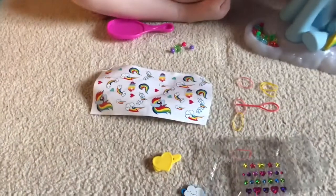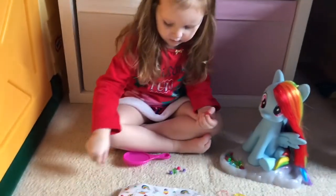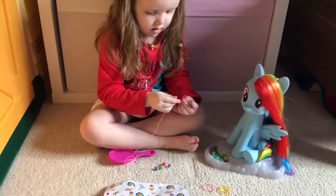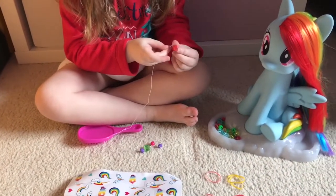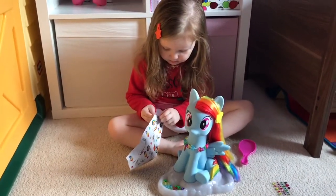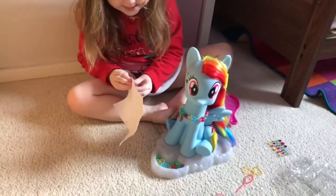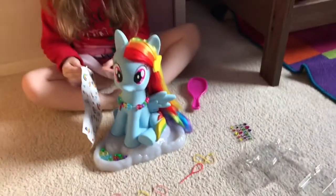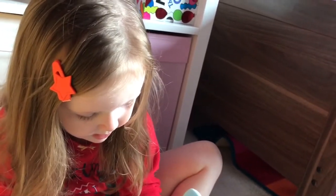Right, do another one. Rainbow Dash is looking all groovy now. What's she got on her? Stickers. She's got stickers on her? Yep. And she's got a necklace. Yep. And Isla's got a clip in her hair — she borrowed it from Rainbow Dash, didn't you Isla? Yep.